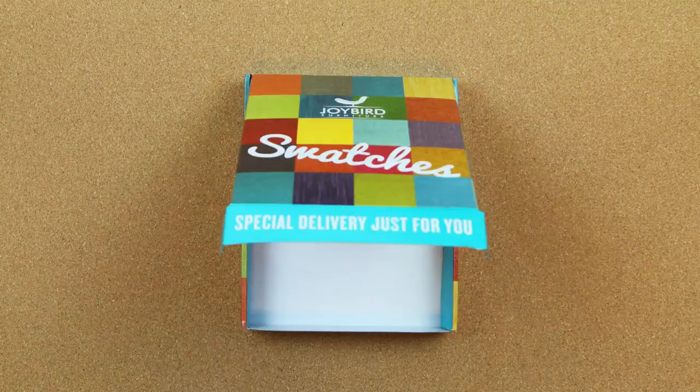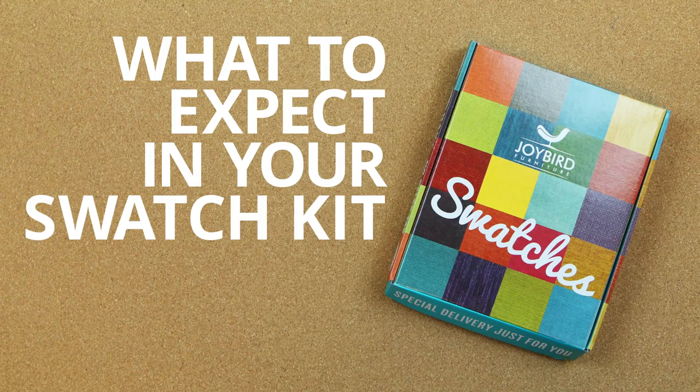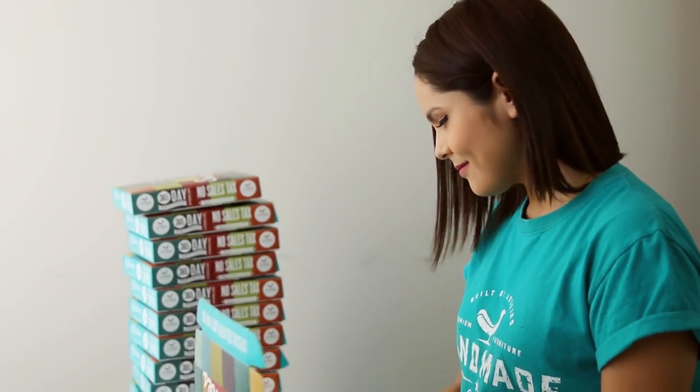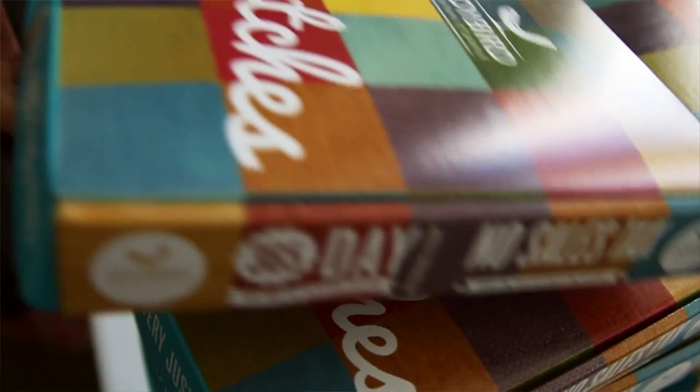Hi, my name is Athenas, and I'm in charge of setting up fabric swatch kits here at Joybird headquarters. The best part about making the swatch kits is knowing that I'm packing up the first peek of what your new furniture will look like, and I love being part of that moment.